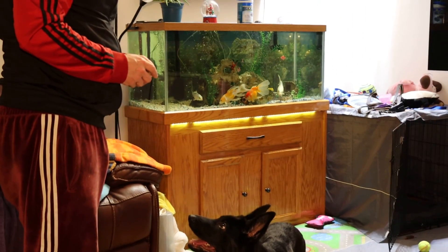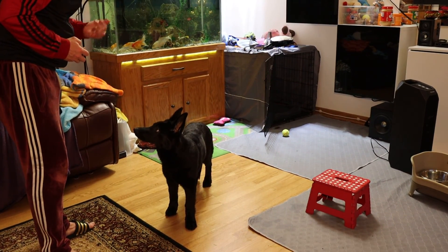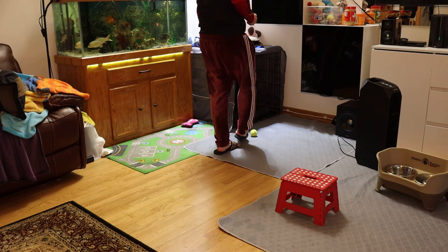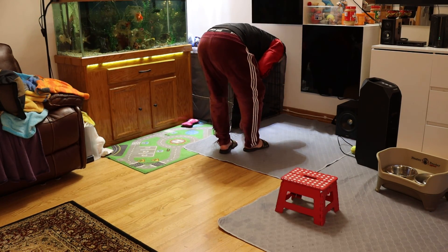Shelby, look at me. Go Crate. Go Crate. Yes. Okay, you can stop the video.